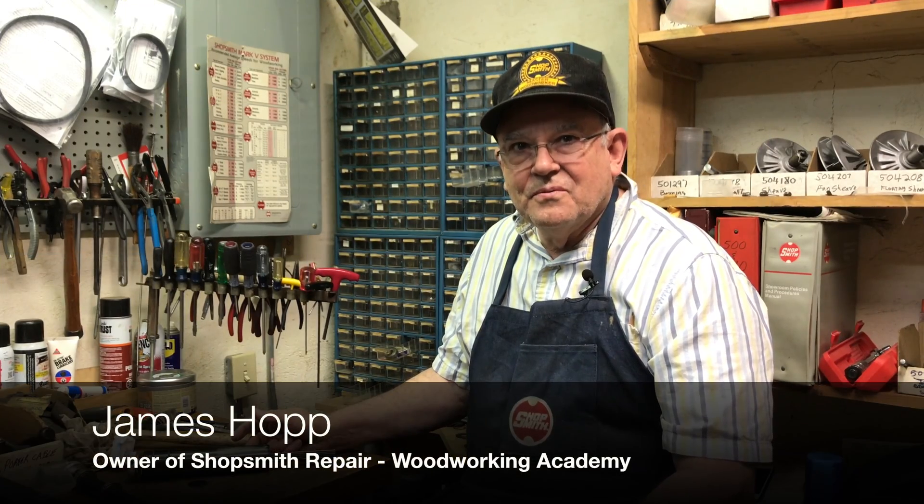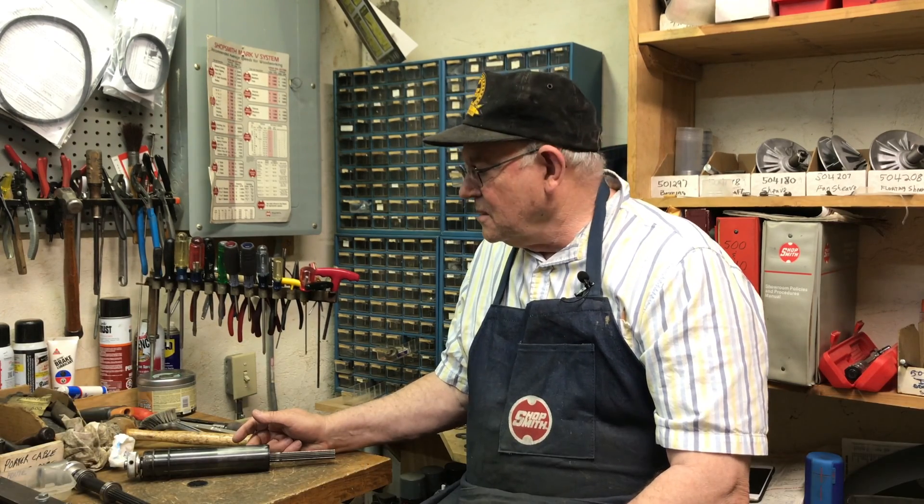Good afternoon, this is James from the Shopsmith Repair Woodworking Academy, and today I'm going to talk to you about two bearing quills versus the old one bearing quill.